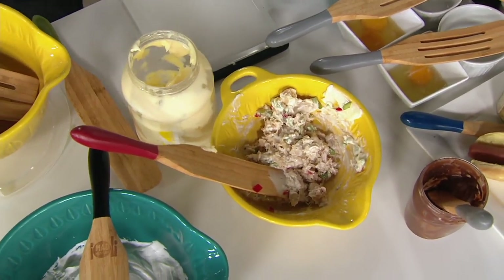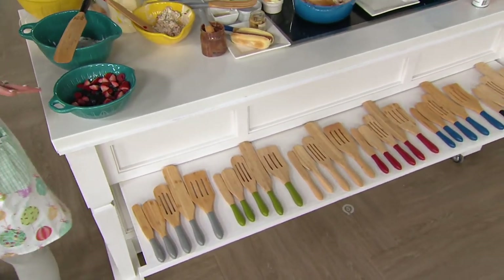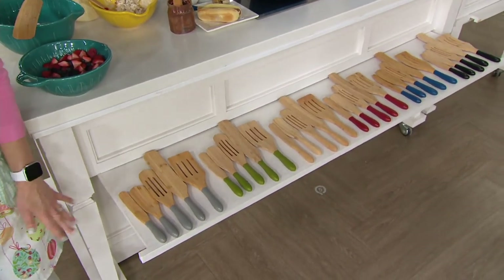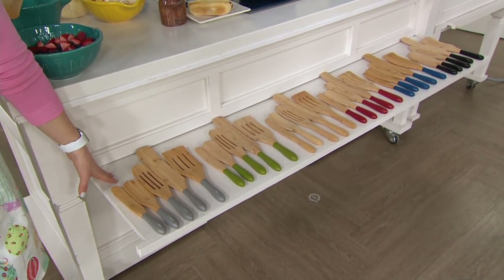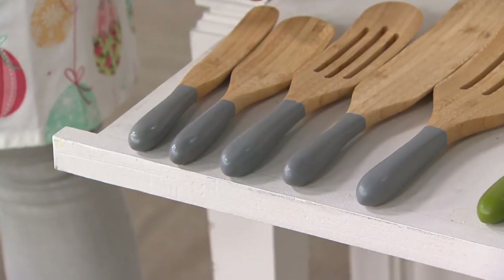Let me show you the color choices because we've got a lot of great demonstrations. A lot of you know and love your spurtles. In fact, I had a woman send me a picture with drawer-fulls of spurtles. Maybe you have the silicone but you love the natural beauty of bamboo — you want to pick this set up as well. 12,000 of these have been spoken for since we first launched them.